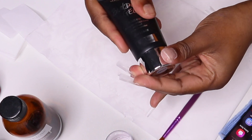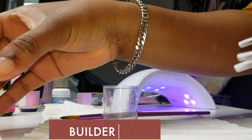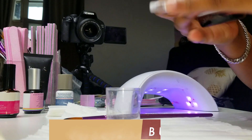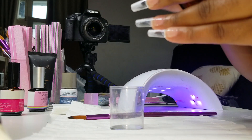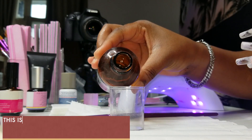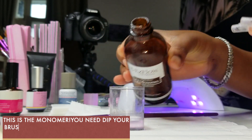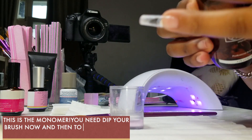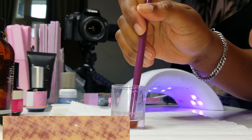This is the builder gel. With the builder gel, you're going to need a monomer — a monomer is a liquid that you dip your brush in now and then to avoid it getting sticky. A monomer also helps you to manipulate the gel when you find it a bit stickier or harder to work with.